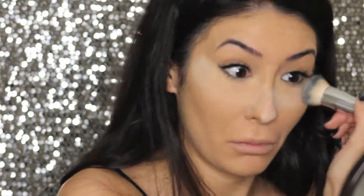You then have to set your under eye concealer. I'm using NYX HD Setting Powder — don't mind the faces I'm about to make because I literally ate the setting powder. It doesn't taste good. I then set the rest of my face with my Max Studio Fix Powder in NC35.